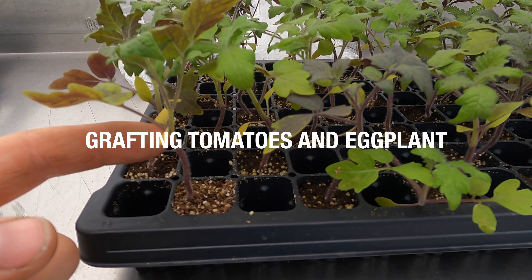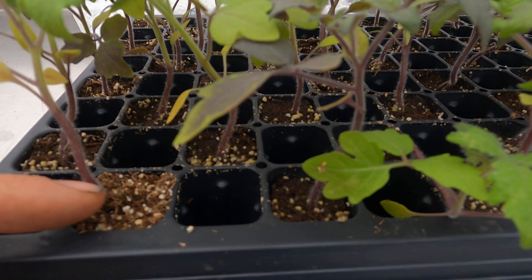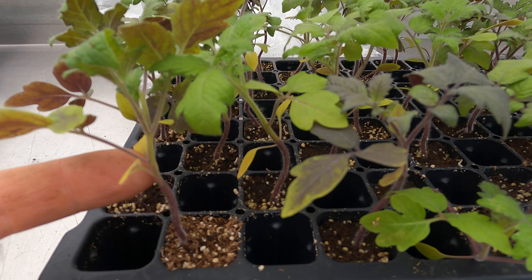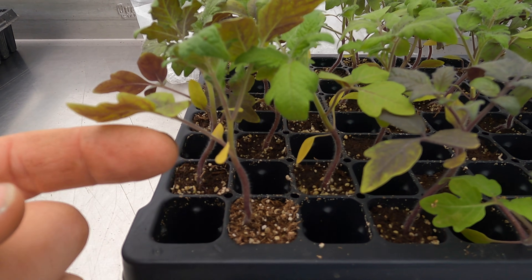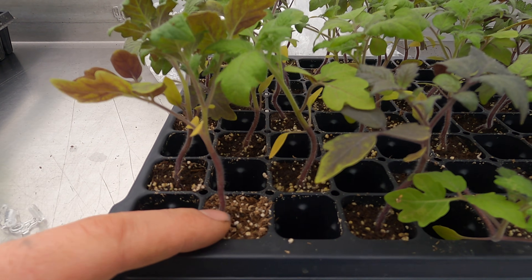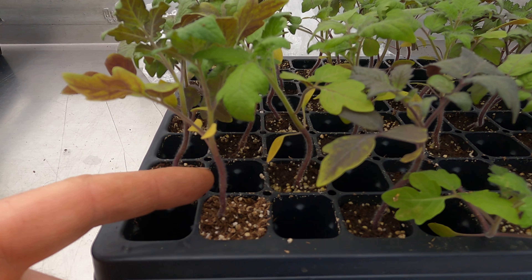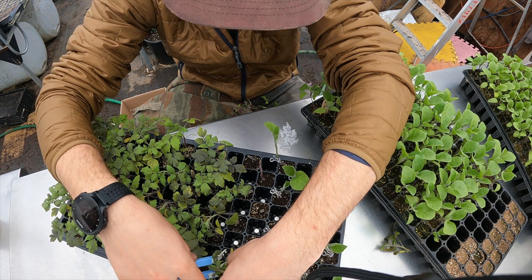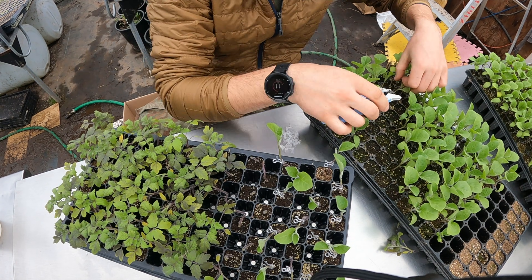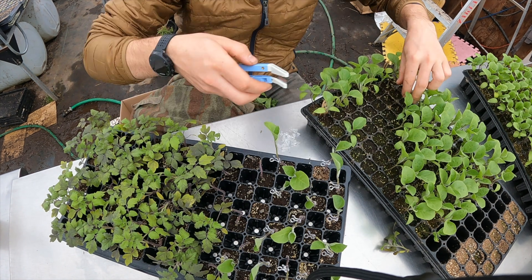Your diameter decreases as you go up on your rootstock and on your scion, so you kind of want to choose where you're going to cut along here. With the rootstock, it's nice to cut as high as possible, because when you go to plant it in the ground, the scion will try to bypass the rootstock and re-root into the ground. So I like to cut as high as possible, but the main priority is to make sure the diameters match.